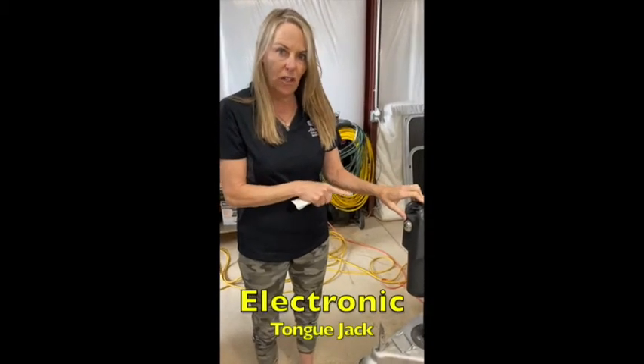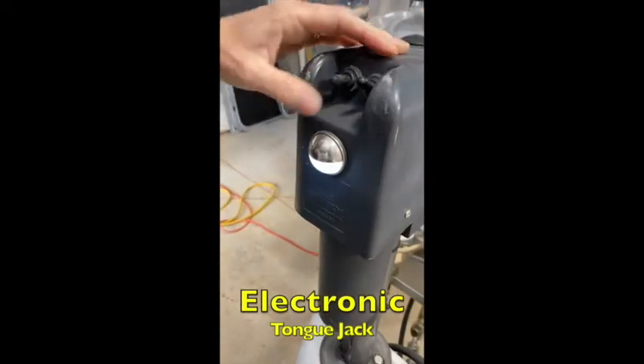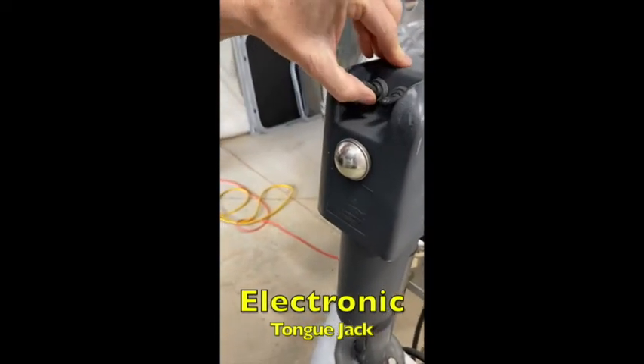This is the electronic tongue jack. There's a light on it in case you come in and it's dark. You've got an additional light, and this is the up and down mechanism.